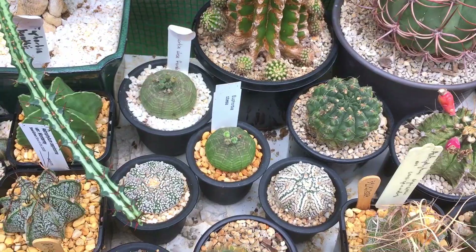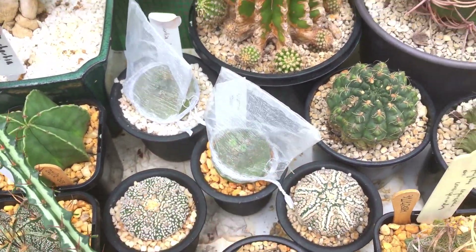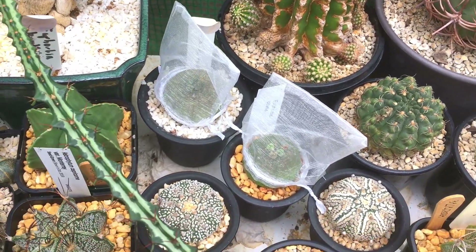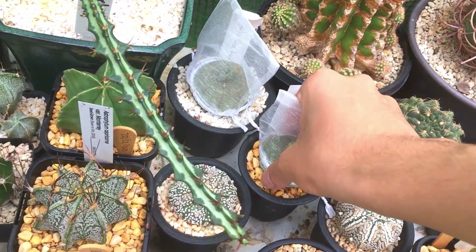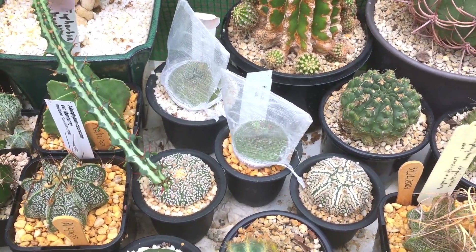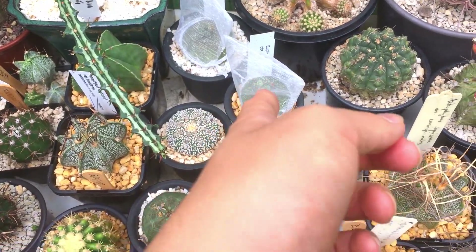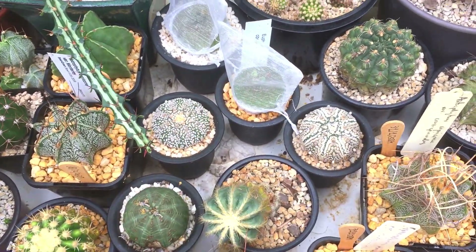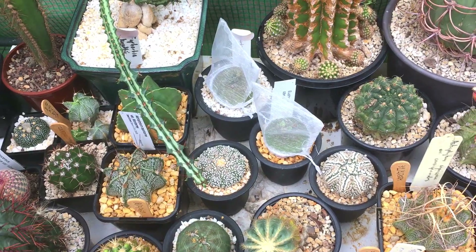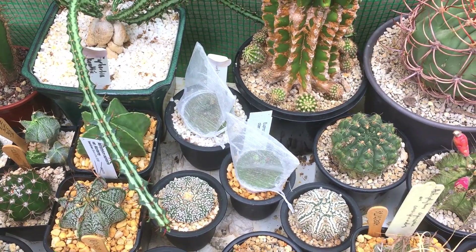I'm just going to put this around the Euphorbia Obesa. There's a little bit of a gap because this plant is a bit big — hopefully the seeds don't escape. You don't need to tighten it very much; as long as your plant isn't in a windy place you don't need to make it really tight. Don't strangle the plant, and make sure you use something that air can flow through — if you use a paper bag where it's shaded your plant will die inside.